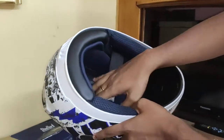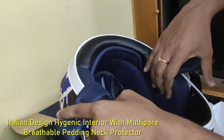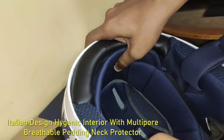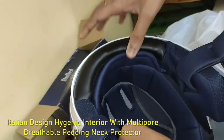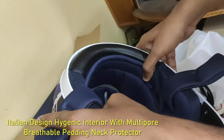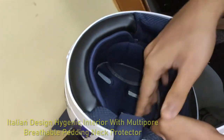Coming to the cushioning part of the helmet, it has one of the best interiors I must say. It is Italian designed cushioning and it feels so soft inside the helmet.